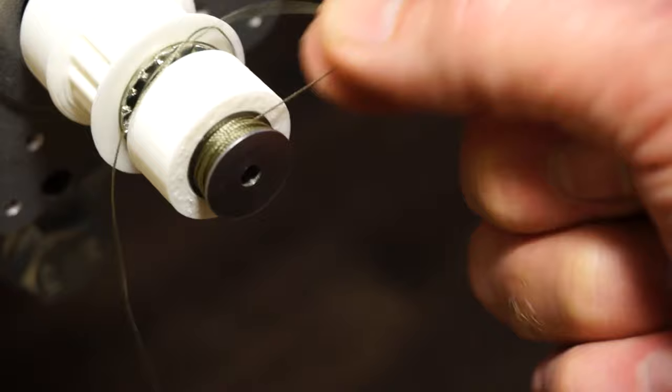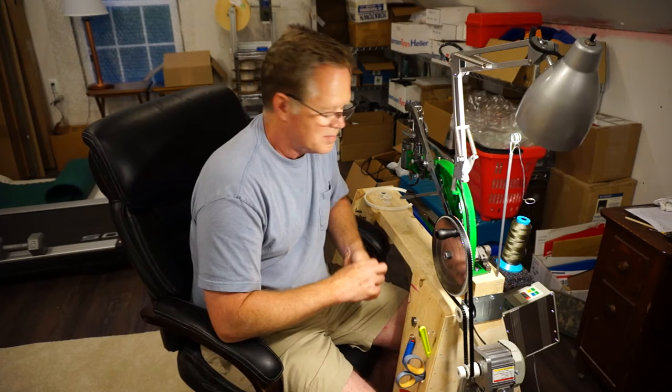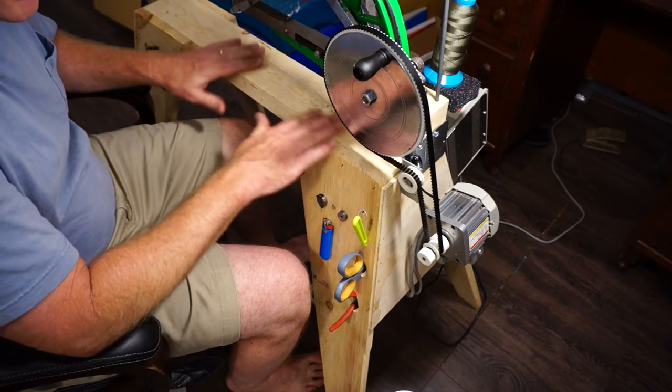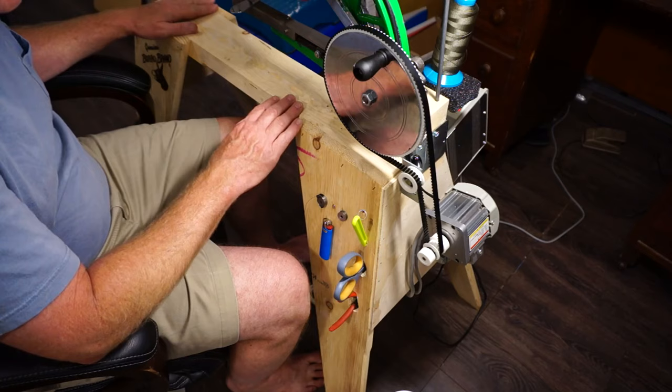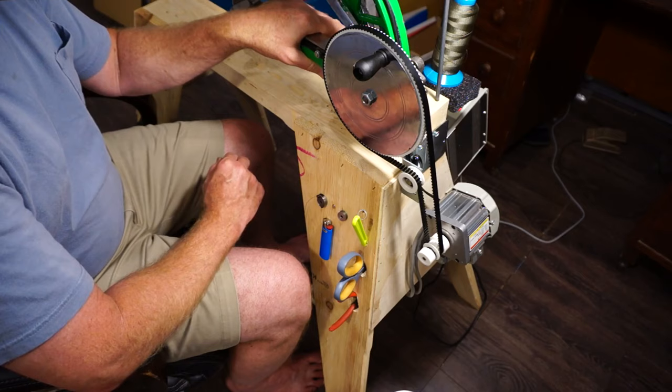I don't have an unwound bobbin so I can't demonstrate that, but it's a fantastic idea. Overall, what do we have here: a genuine Bora brand sawhorse from Home Depot or Lowe's. I used two pieces of 2x4 and that allowed me to bolt the patcher rigidly onto the sawhorse — it's a super rigid mount.